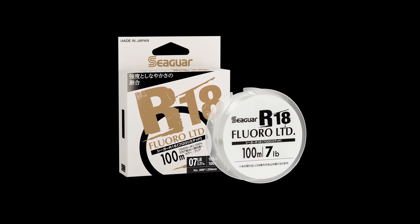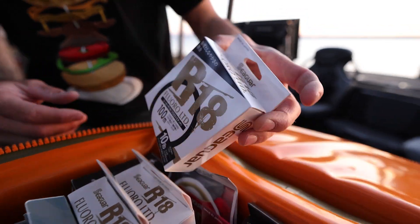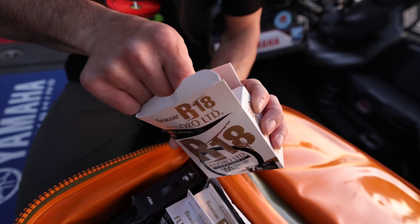R18 is Seaguar Japan's premier fluorocarbon mainline which excels in three key areas: strength, suppleness, and castability.